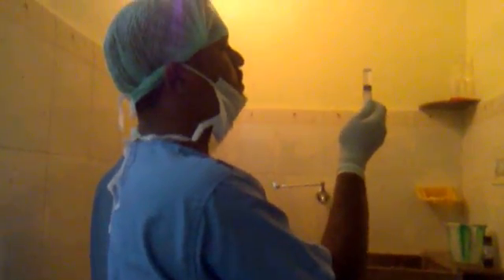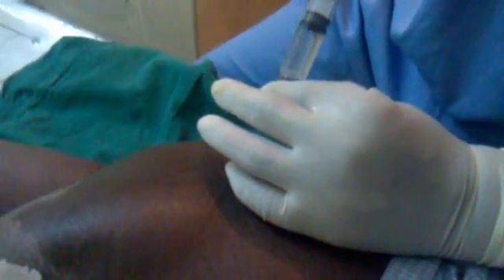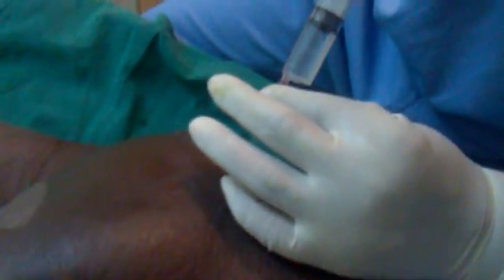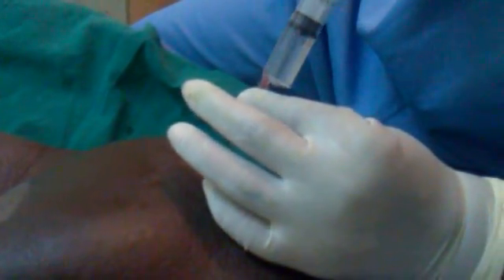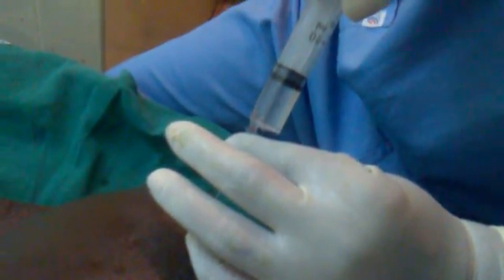This is a case of diabetes and hypertension, ischemic heart disease, with frequent ventricular premature contractions, which is resistant to medical therapy. So I am going in for a safe anesthesia technique, utilizing peripheral nerve blockade.